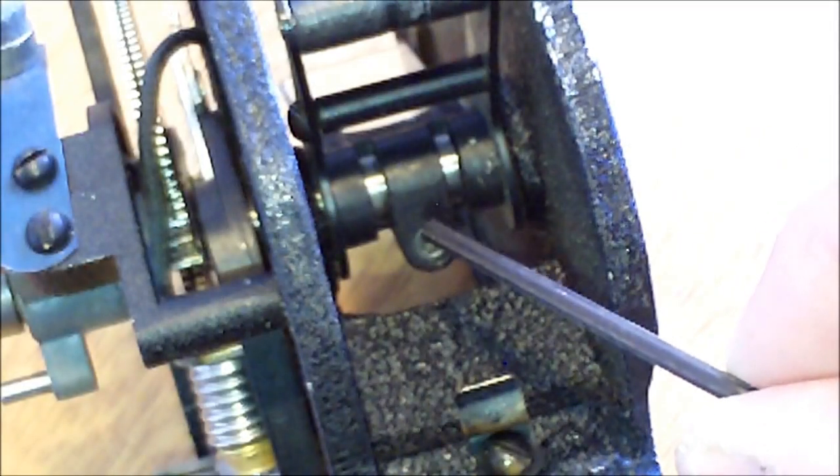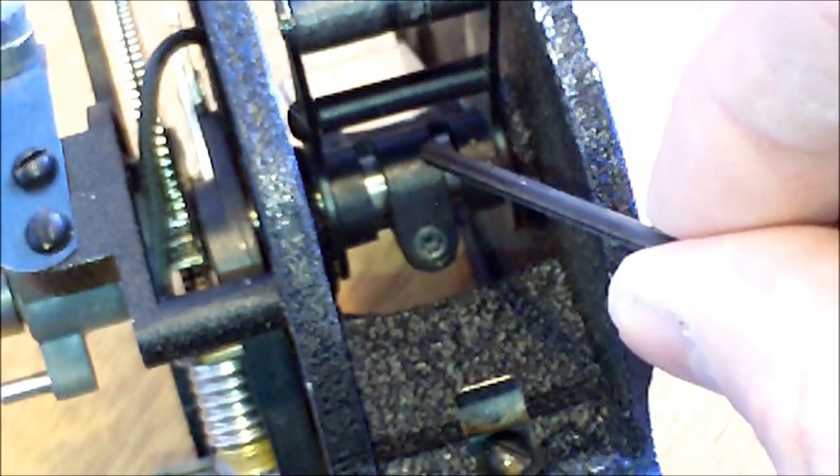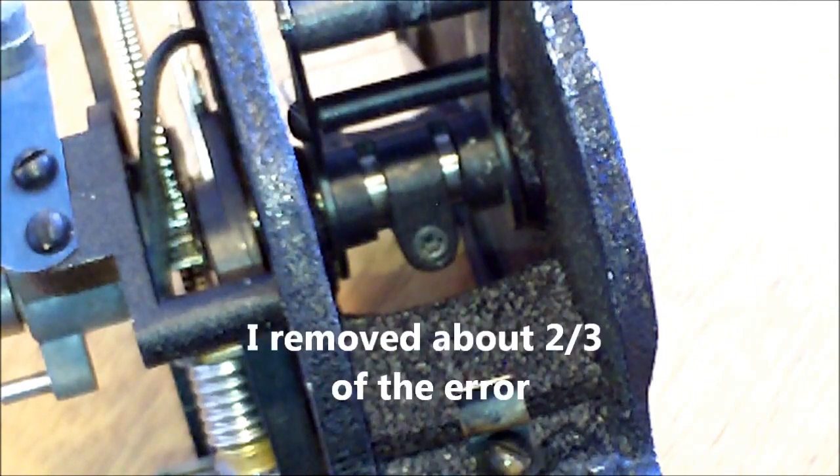No matter how much I tried to prevent it, the mechanism sometimes moved on the axle, so I did this over and over again. But finally I got it to where it was close enough that I could live with it.